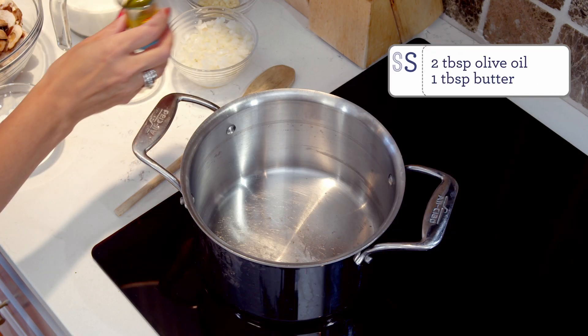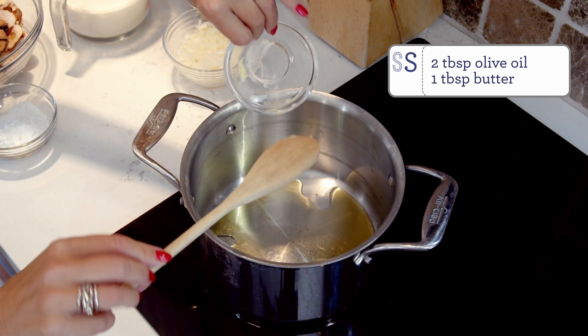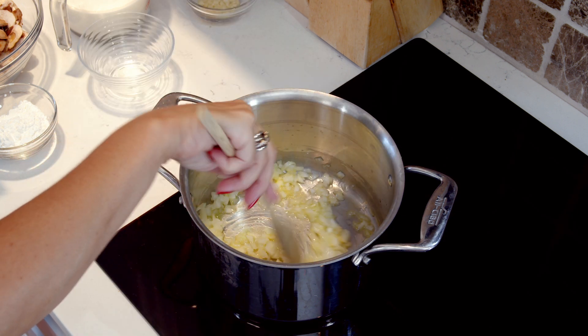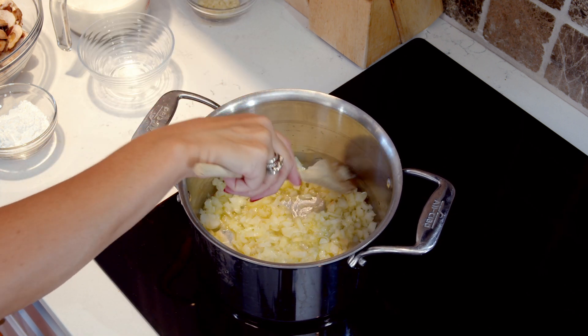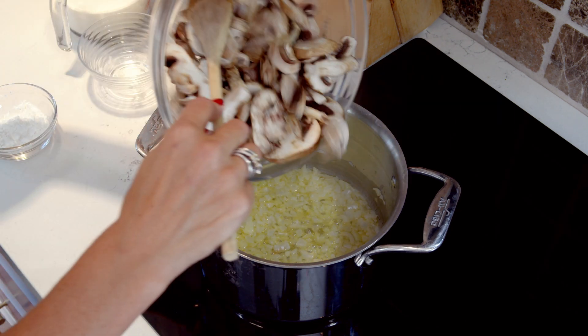We're going to move over to the stove and cook up some soup. First we're going to heat the olive oil and the butter in a large heavy bottom saucepan over medium heat. Once your butter is melted and your oil is shimmering, add the onion to the pan. Give it a little stir and cook it until softened, about four to five minutes.